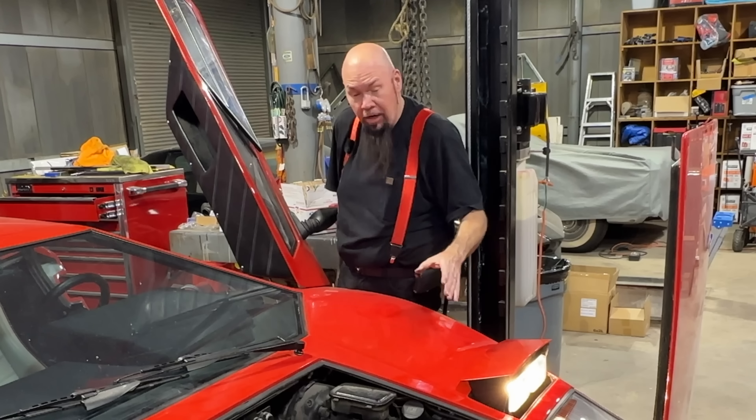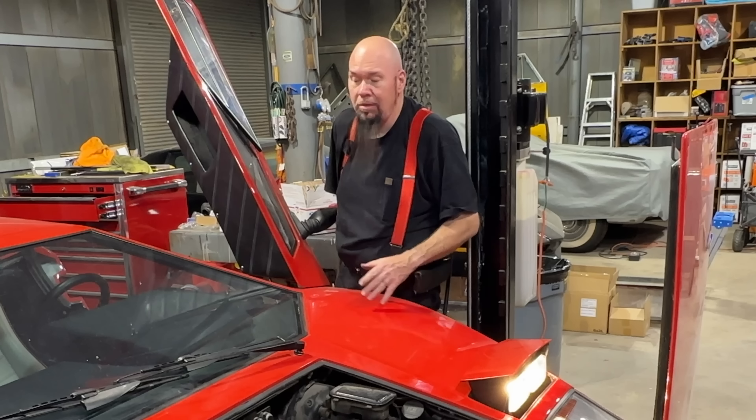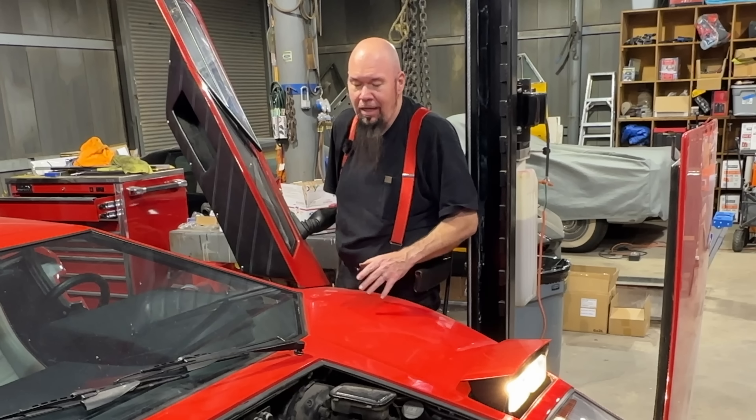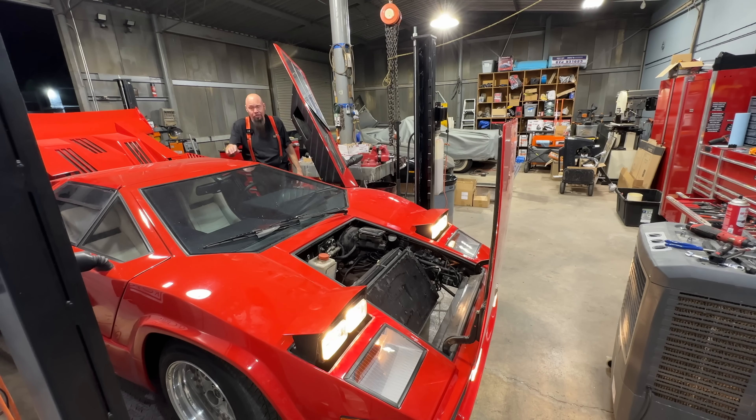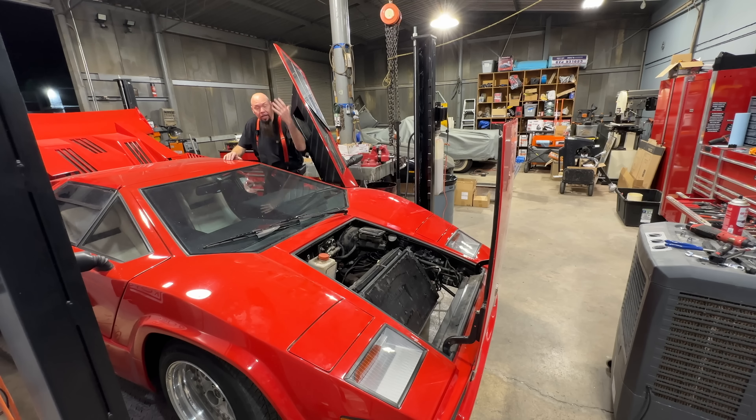Now before one of you boneheads in the comments says something — yes, I know the headlights on the Countach are round, this one has square headlights, I know, there's nothing I can do about it. The Countach is also longer and it has a V12.